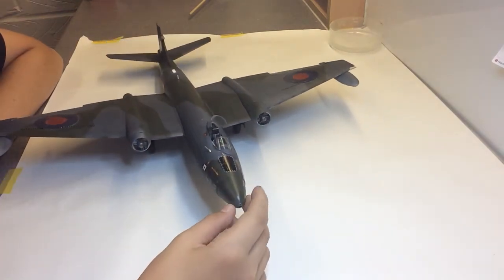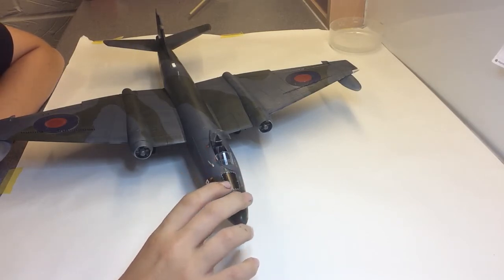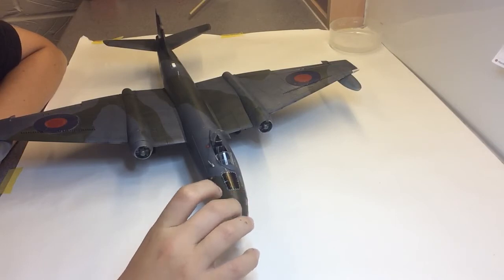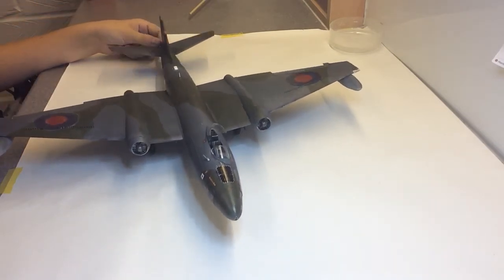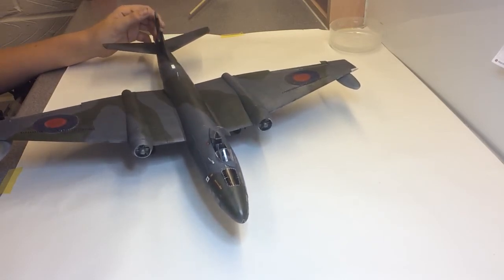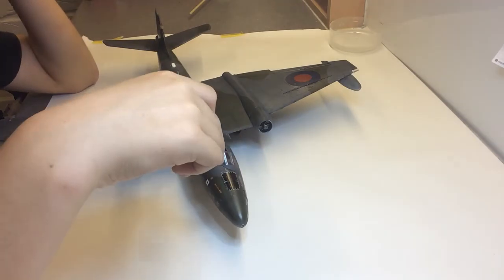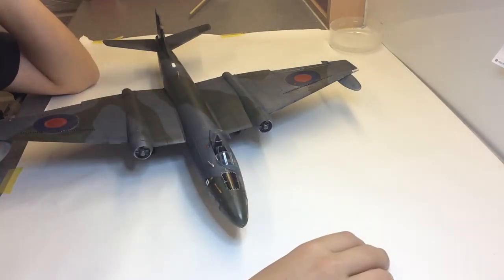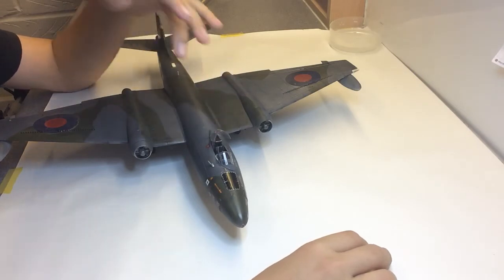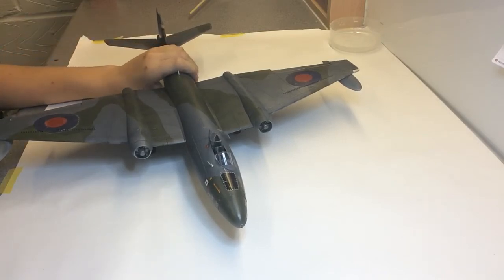It's not a tail-sitter. I watched Genesis Models' video and he said that even if you put the right amount of weight in the nose it'll still tip back, but mine didn't. I put in 100 grams, which is the recommended weight, and then decided to put a bit more in — maybe around 150 grams total in the nose. So it's quite a heavy model — hopefully I don't drop it because it'll probably smash across the floor.